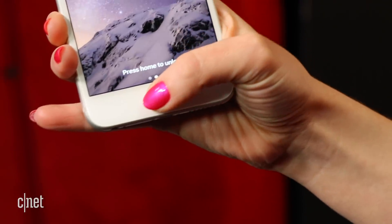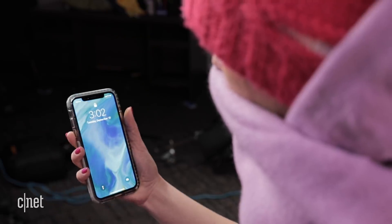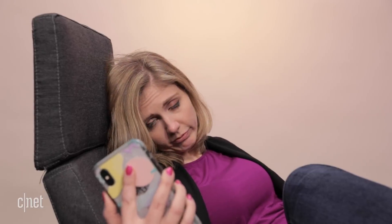The big learning curve here is learning how to hold the phone so it can see you. This just takes more work than scanning a fingerprint. If you're distracted, it's going to fail. If you check it while eating, fail. Yawning — that's a fail. If it's winter and your face is covered up, expect a cold hard fail. Leaning in a chair to the side while watching TV and checking your phone — that is a fail. If you get a shocking text and cover your mouth with your hands and try to open the phone, fail.